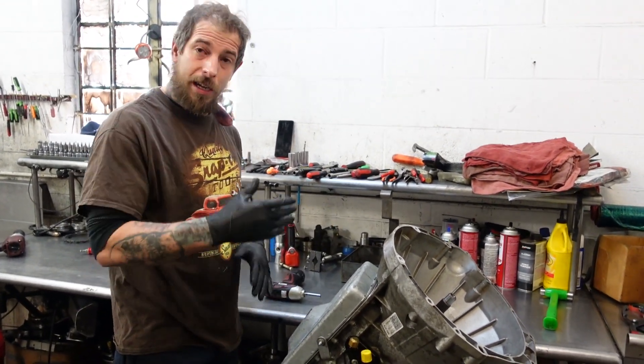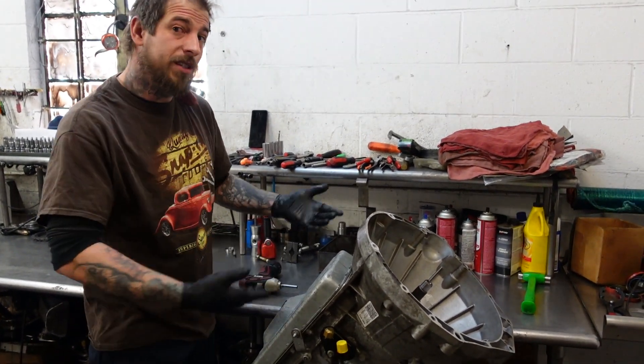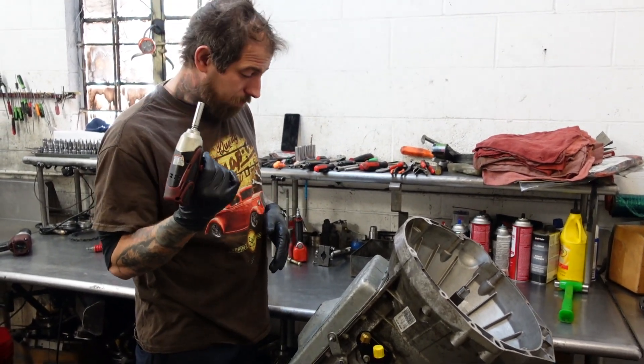I'm not going to sit here and discuss every part and piece as we take this transmission apart and lay it out. I'm just going to take it apart and we're going to see what we got. Let's get triggered.